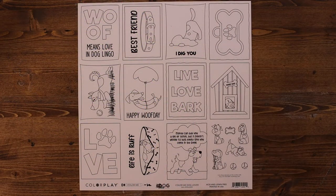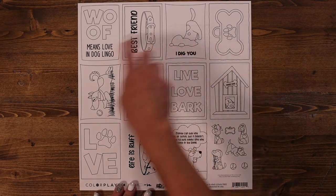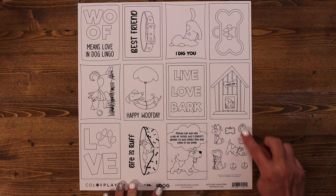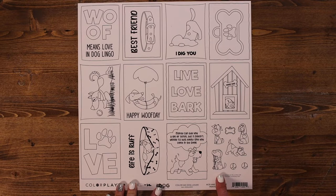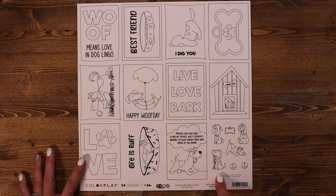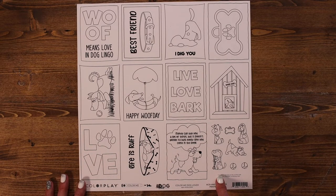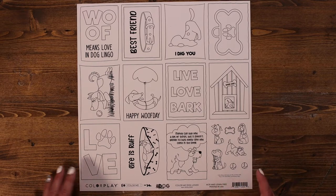If you love to sit in front of the TV and color, the Color Me Dog Lover paper features 11 different squares that you can color, cut apart, and use in a layout or on a card, as well as the little figures on the side that match perfectly with the dies in this collection. I enjoy just sitting in front of the TV watching a Hallmark movie and coloring — it's very calming and therapeutic. I love the Color Me papers and highly recommend it.